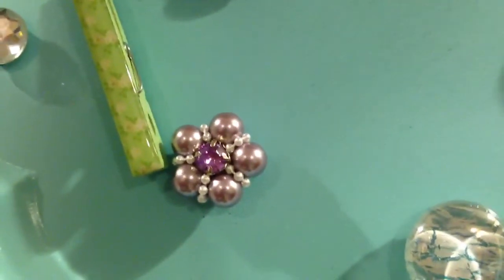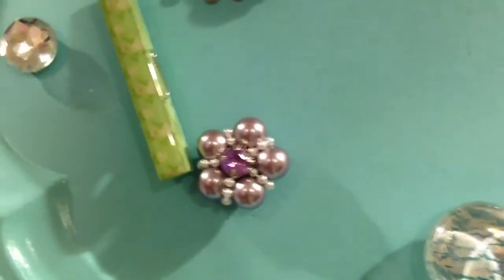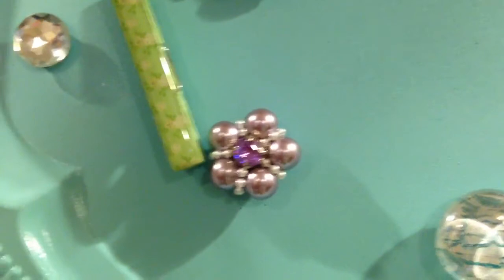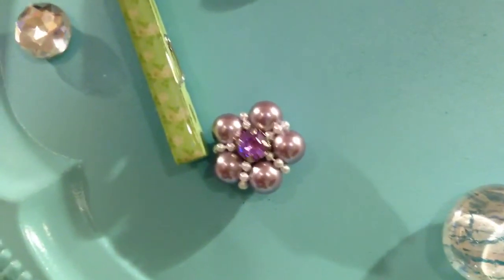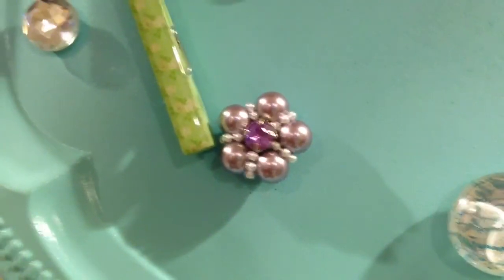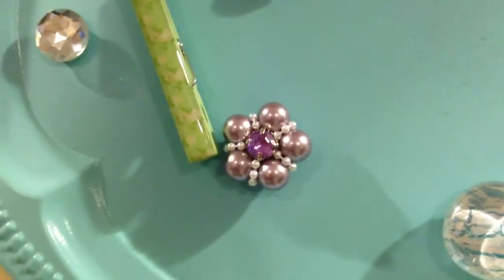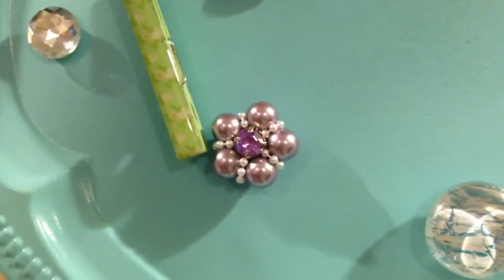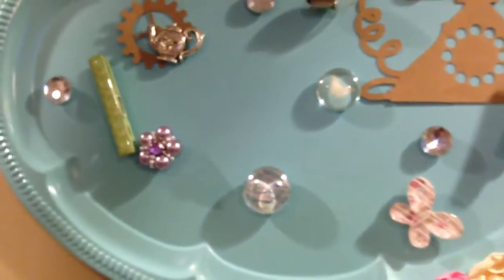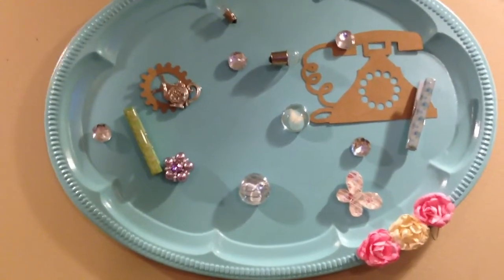I showed you guys how I made that — it's from a tutorial I got from Fiona where she was making these. She was using them as flower centers, which are very pretty as flower centers, but I use them for drawer pulls, the top of my candy jars, magnets, and push pins. If you guys want to know more about that, just ask in the comment section below and I'll let you know how I do that, or you can go over to Fiona's channel. All you do is hot glue a magnet or a push pin to the back of it.